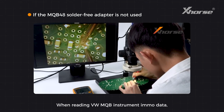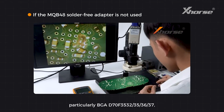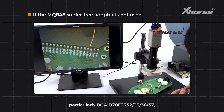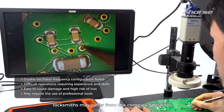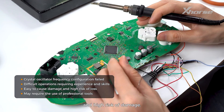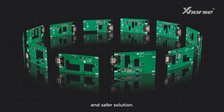When reading VW MQB instrument IMO data, particularly BGA D70F3532, 3536, 3637, locksmiths may suffer from complex operation and high-risk damage. The adapters are especially designed to provide an easier and safer solution.